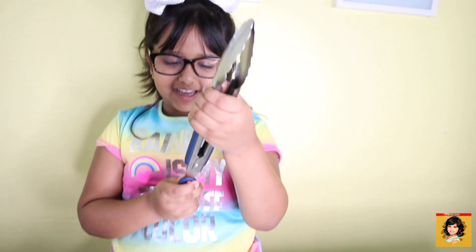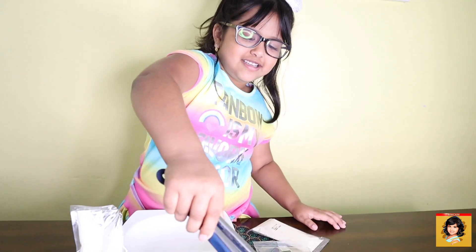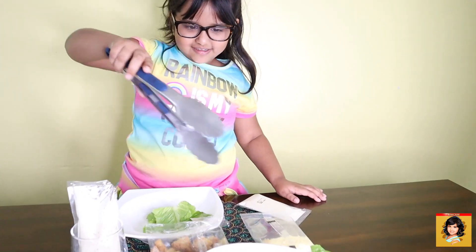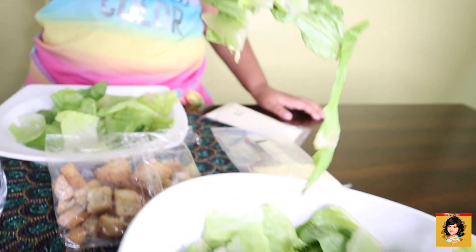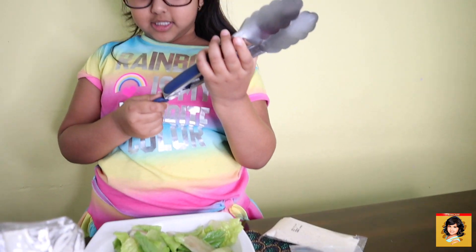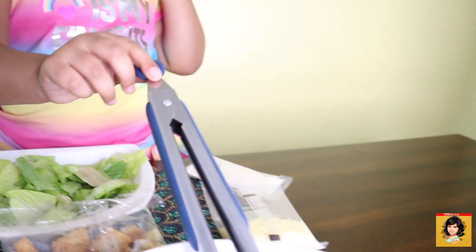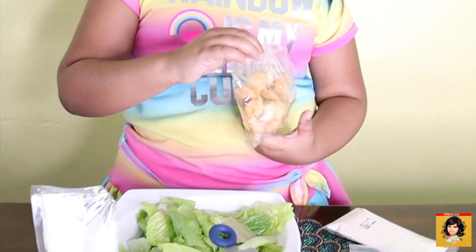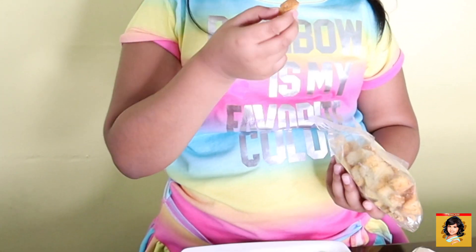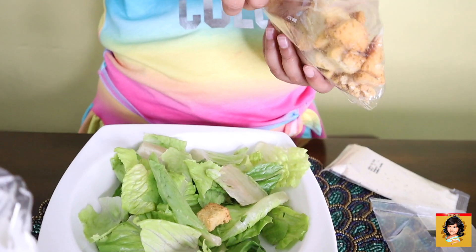Guys, look at this thing — when I push it up it goes like this. Now I'm going to put in the bread stuff. Not that much of this stuff, just maybe like five or six.